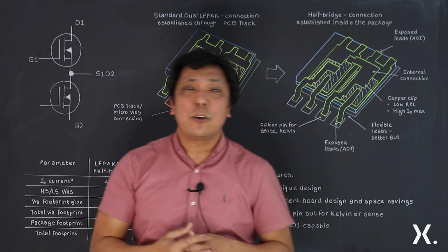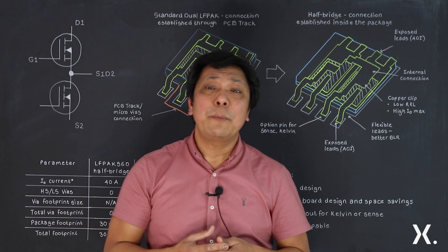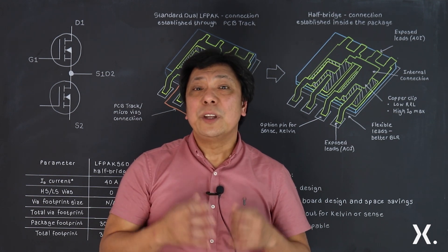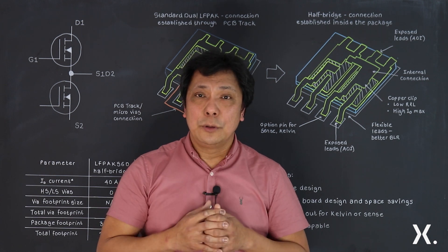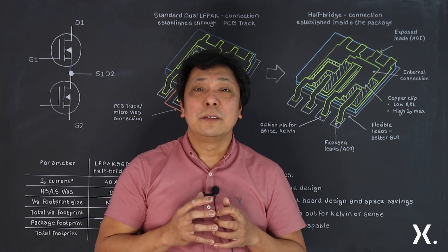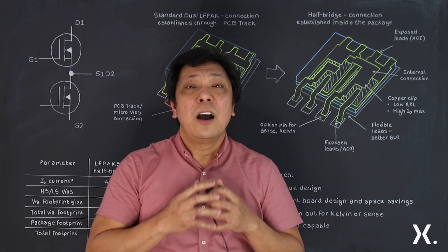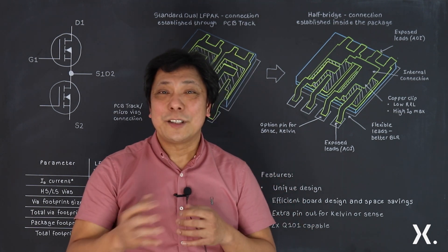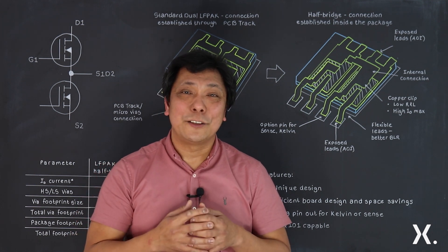This creates an opportunity for our customers to save further space to form a half bridge circuit in their module without changing the package size. We designed the product with a half bridge option to suit their application, giving the advantage of efficient board design and space savings, while always remaining aligned with the power SO8 standard footprint.